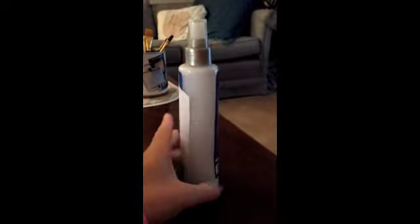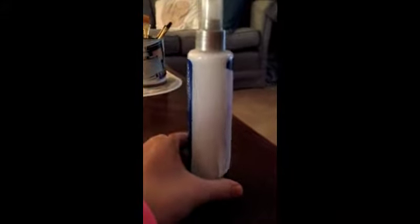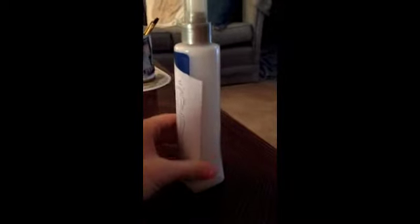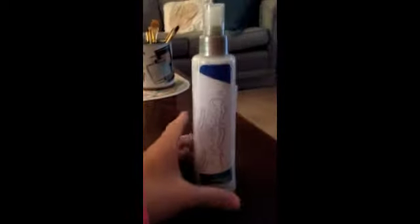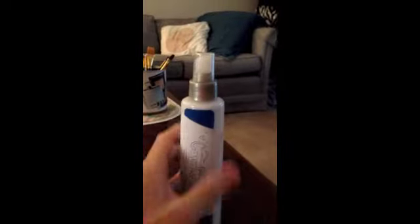This is the result of what it looks like after mixing. This is a good way to bring conditioner to the beach, the pool, or wherever you're going without lugging a big bottle. You can make a spray-on conditioner at home — it's easy to carry, the top is secure, and it won't leak.